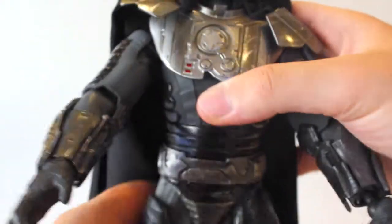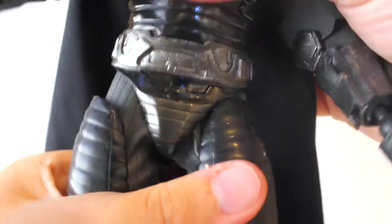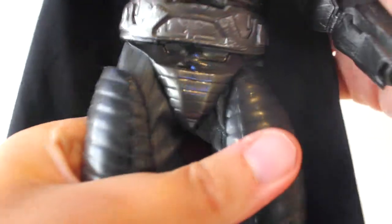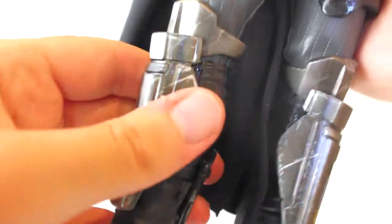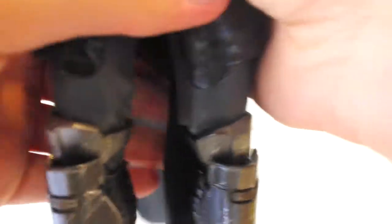Going into the rest of the articulation — the waist has some movement but not too much; there's no real ab crunch. Movement is mainly at the thighs. The legs have good rotation and twist in and out. The knees bend slightly. I haven't moved them around too much since I've been displaying this figure for quite a while.